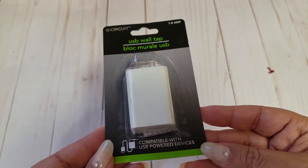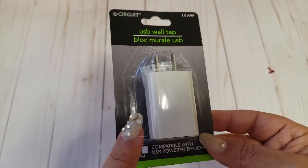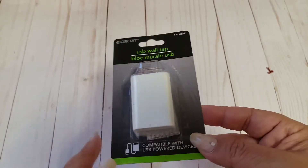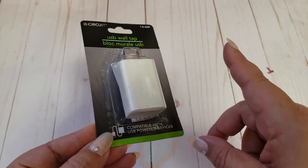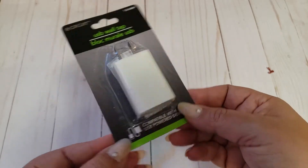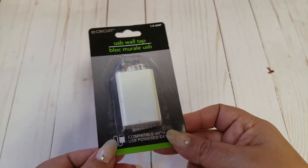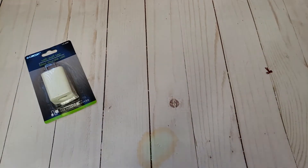The first Dollar Tree item I picked up was this USB wall tap charger. They don't carry these all the time, so if you see them, pick them up — they do work well. The 99 Cents Only store will sometimes try to sell them for more than a dollar, so when I see them at Dollar Tree I grab them because they come in handy.